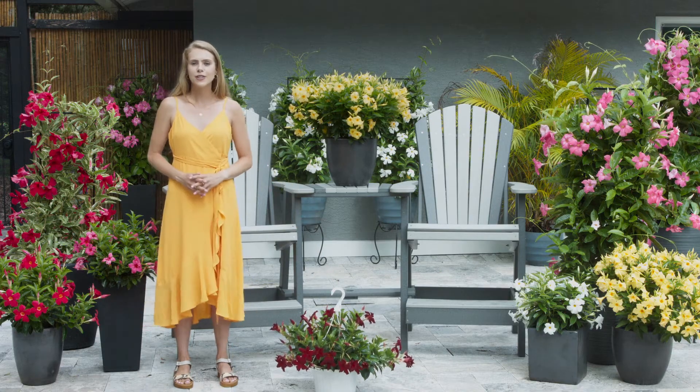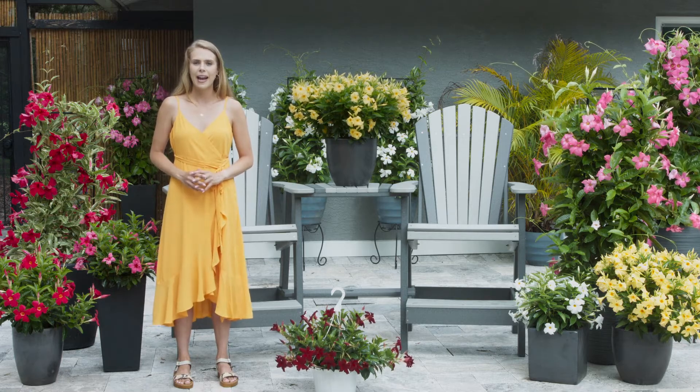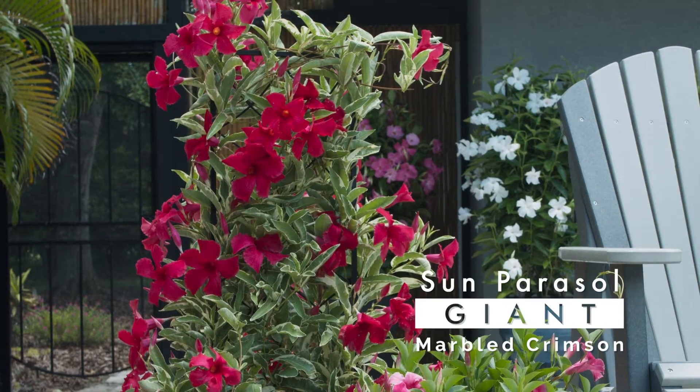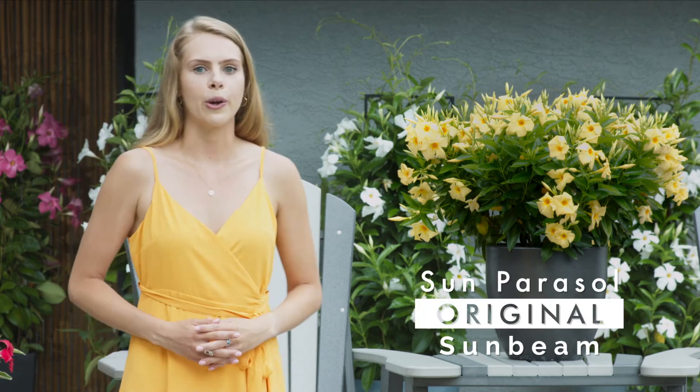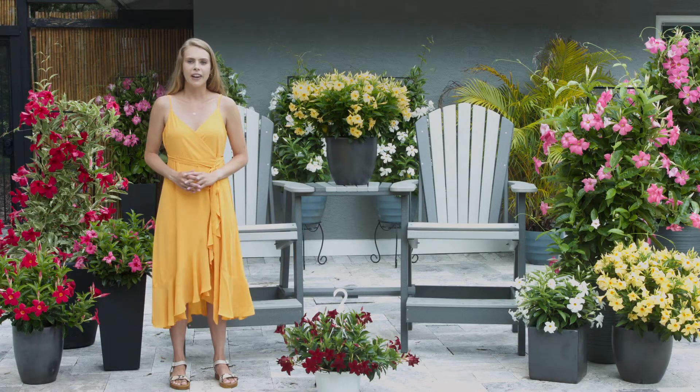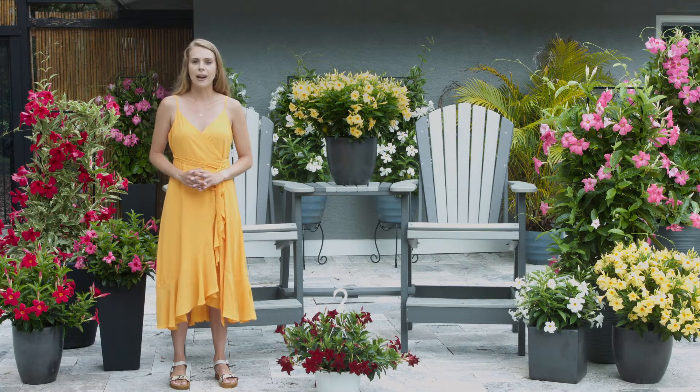Centauri Flowers has also developed many unique breakthrough varieties such as the variegated giant marble crimson, and the new award-winning Sunbeam with the most vibrant sunny yellow blooms available in a Mandevilla. Let's take a look at the different families within the exciting Sun Parasol lineup.